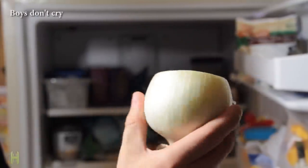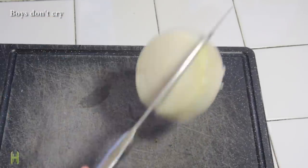Are you tearing up when you're cutting onions? Toss them in the freezer for about 15 minutes before you cut them. No more tears.